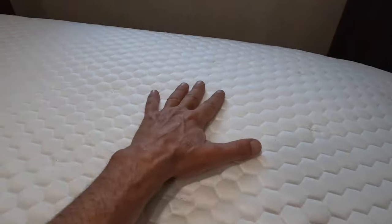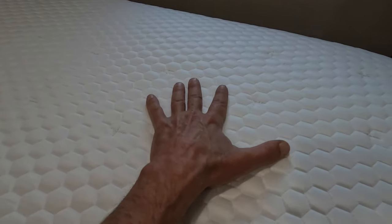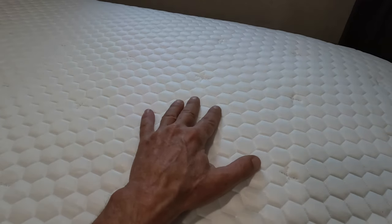Finally, at the very top is a 1.5-inch layer of antimicrobial CopperFlex foam with Titan Cool, which when paired with a PCM surface infusion that Brooklyn Bedding calls Glaciotex, is designed to maintain an ideal sleep body temperature of 88 degrees Fahrenheit.